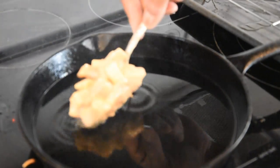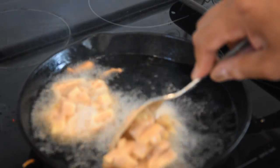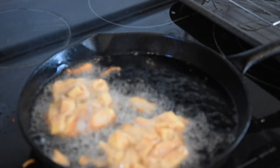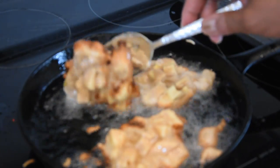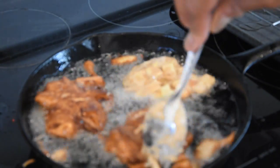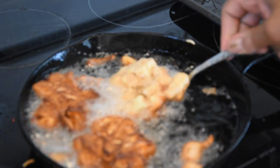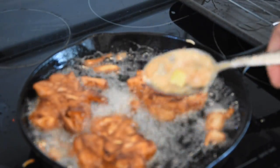This batter looks good to me. I have about an eighth of an inch of canola oil getting heated up to about 375 degrees in the skillet. Once that comes up to temperature, we're going to start dropping these in and making our fritters. Let's go ahead and start adding this batter into our skillet. I should be able to get about three in here. We're going to flip these once they start turning golden brown. They're turning golden brown, so we're going to go ahead and flip them. Be careful when you're doing this.